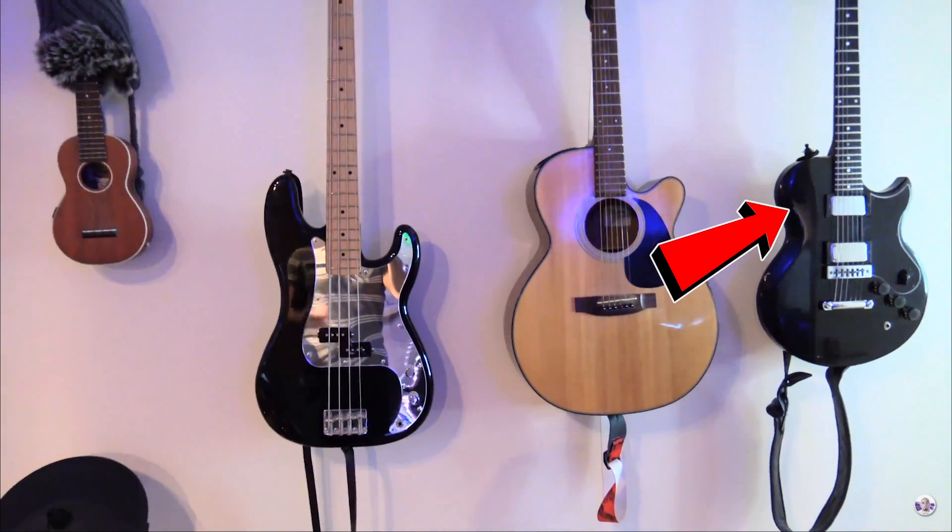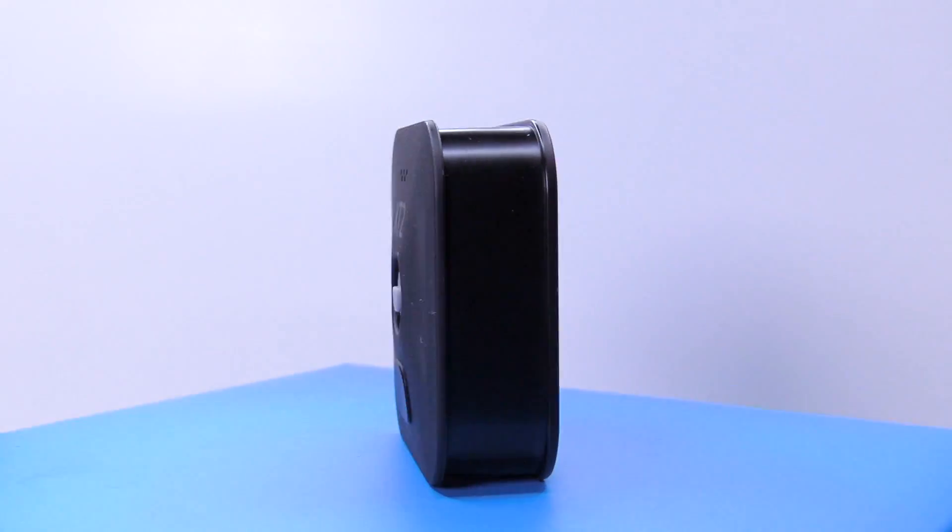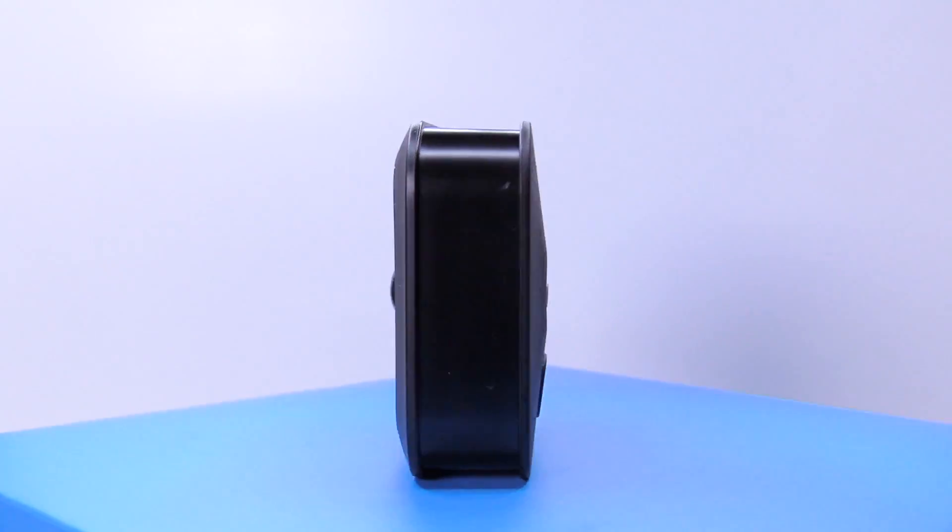This time around the competition is only for people inside the EU — that still includes England at the moment. If you're outside of the EU please do not enter, because the camera system cannot be shipped outside of the EU this time around. Here is how you can win: at the beginning of this video I was pointing the camera at my loved ones. On the very far right is my pride and joy — I want you to tell me what kind of guitar it is, and more importantly, what year that specific guitar was made. That is in one of my previous videos. Whoever gets the exact year or whoever gets closest is going to win the two-camera system from Blink.